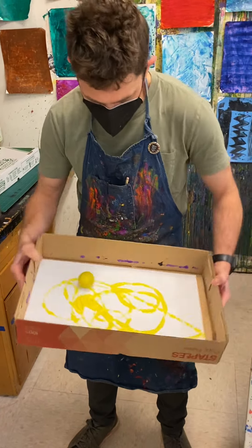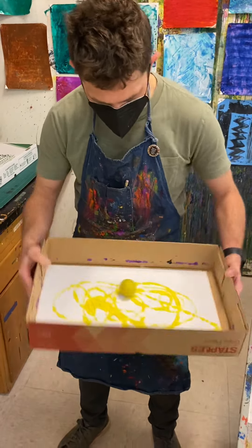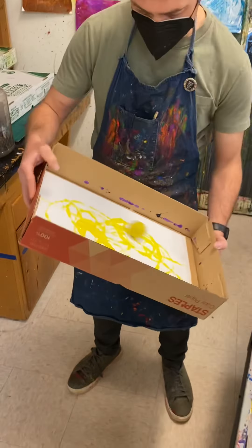And I can start making lines with this ball as I roll it around. I could try and make circles around and around, or I can try and go back and forth.